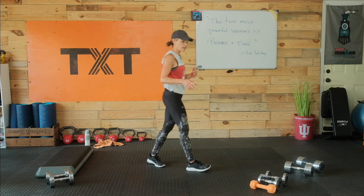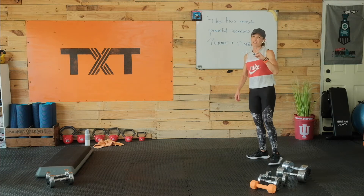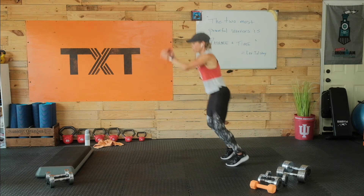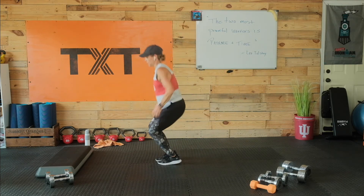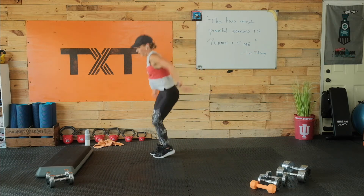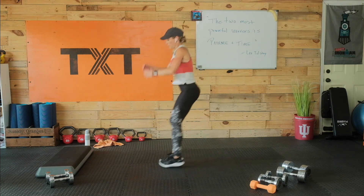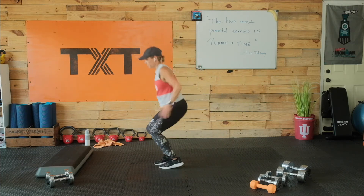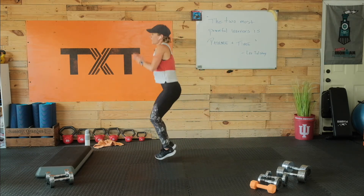Nice work. We have the T-hops again — I'll talk you through which direction we start. Forward, left, right, center, back. Then forward, right, left, center, back — alternate each time. Forward, left, right, center, back. Forward, right, left, center, back. Let me walk you through two more and then I'll let you go at your own pace. We're halfway. Three, two, and one. Rest. Good work.